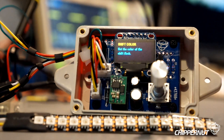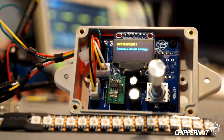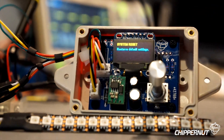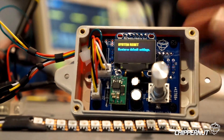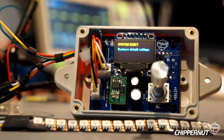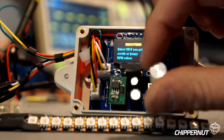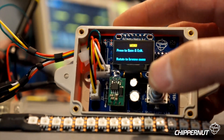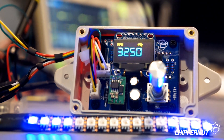The next menu option is debug mode, which outputs the RPM value via USB. The final menu option is system reset, which resets the shift light back to its default settings — just in case you want to start from scratch. We're going to exit the menu now that we've gone through everything. Push to save, and you should see our new colors.